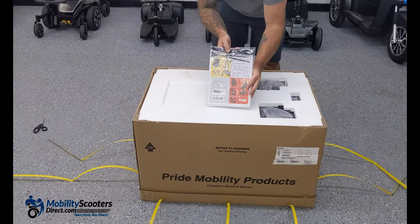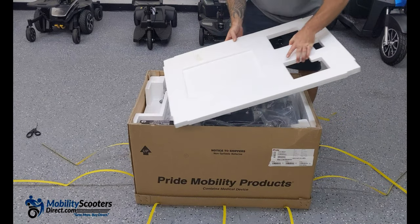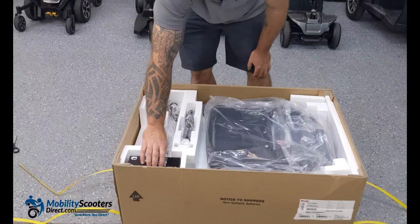Make sure to keep your user manual. Read through it entirely and you're going to find a few necessary items such as zip ties and an allen key, which you want to keep handy. Do not throw that away.